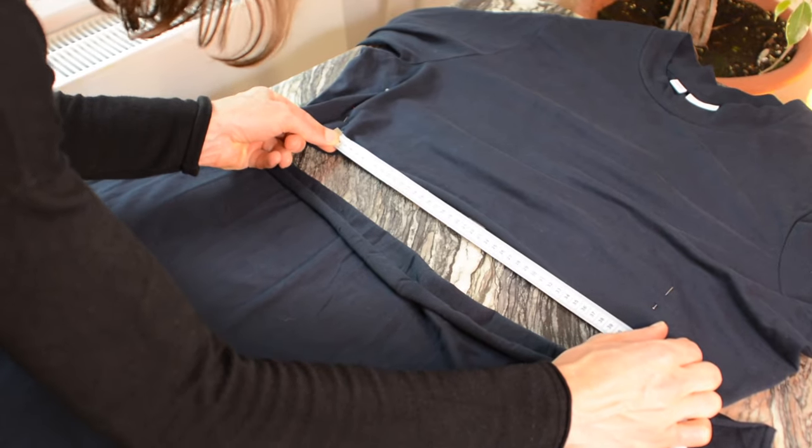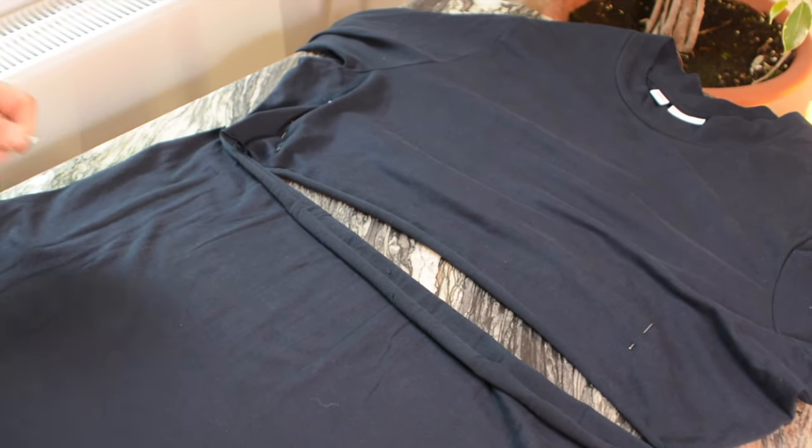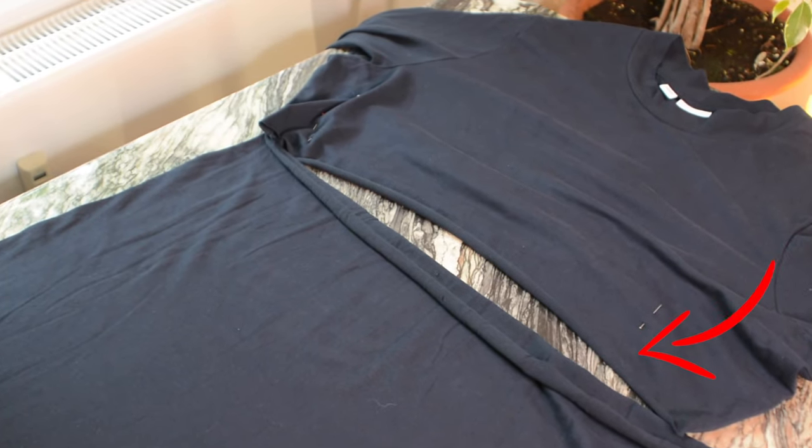So I pinned the top part down to the correct width, but we all know I pinned like a two year old — not symmetrical at all. First gonna measure out the width and make sure I take the same amount of fabric off on both side seams. By the way, don't let your two year old play with pins.